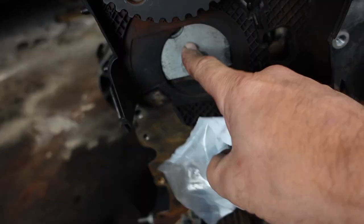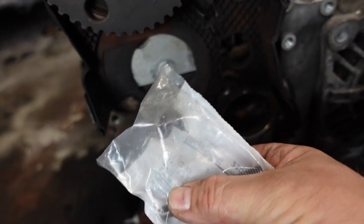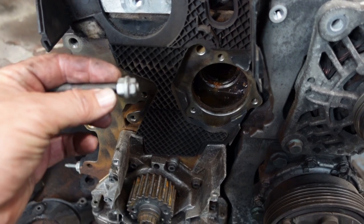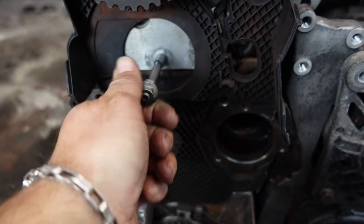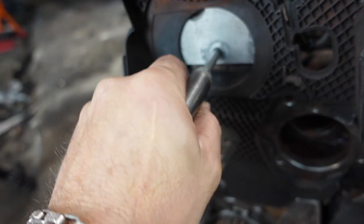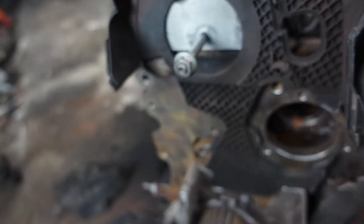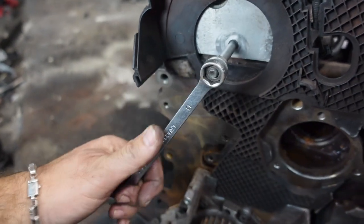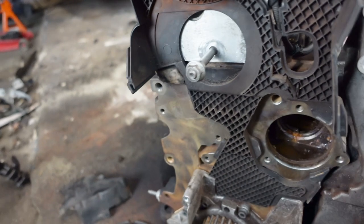Even if you have a new tensioner in the kit, I'd still recommend removing it and refitting it using the method I'm about to show. The way to remove it is to lock two 13mm nuts together — tighten them up against each other and it allows you to wind it out. Don't forget you're screwing into aluminium, so don't over-tighten it. You don't want it to fall out, but you also don't want to strip the thread in the head.